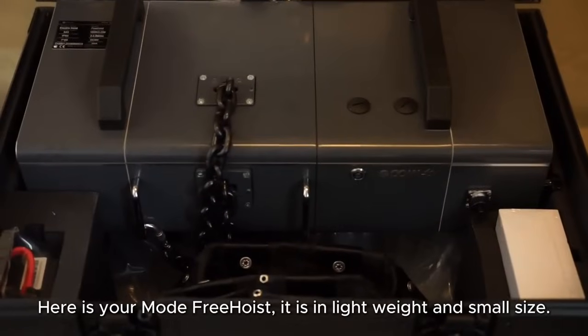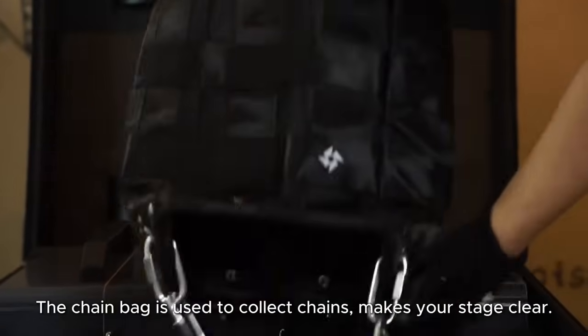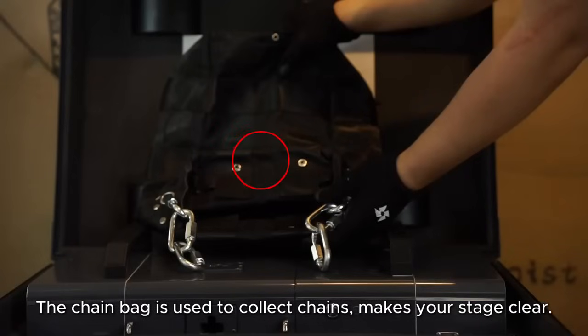Here is your Mode Free Hoist. It is lightweight and small in size. The chain bag is used to collect chains, keeping your stage clear.